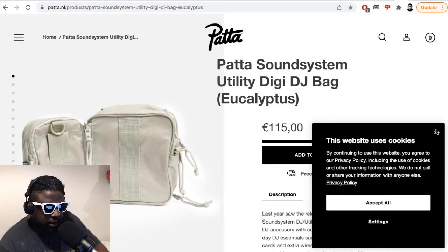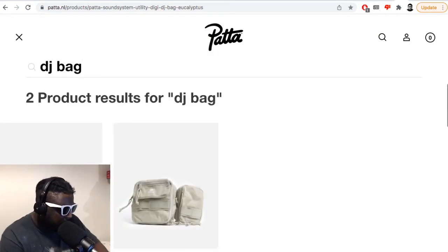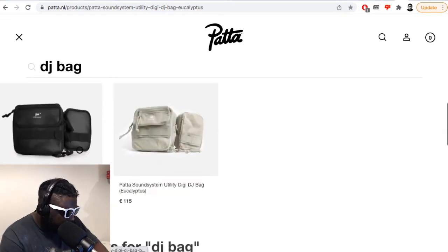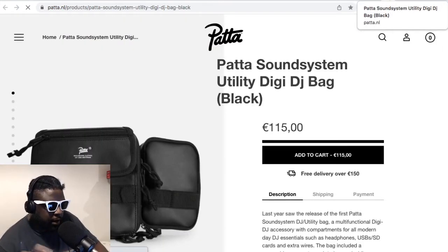I've mentioned before on the pod the Pattern DJ bag — I think they've got a new one now. They had one in gray, they had one in black before, and now they've restocked both. Let me get up on the screen. This is the Pattern Sound System Utility DJ Bag — they've got the black back in stock too. Interesting.